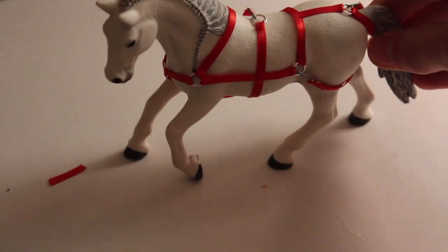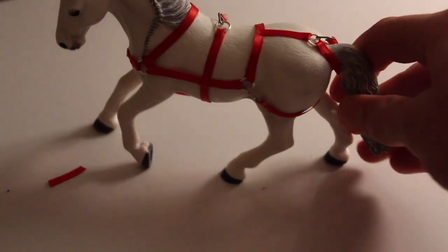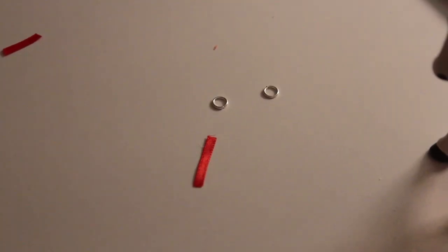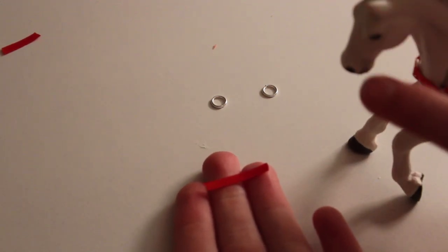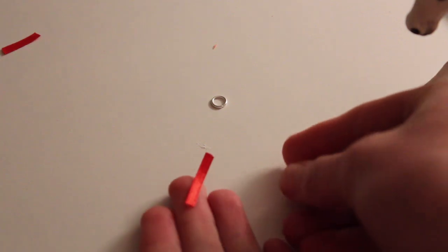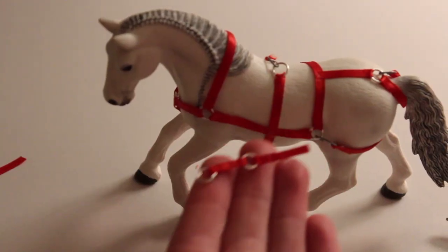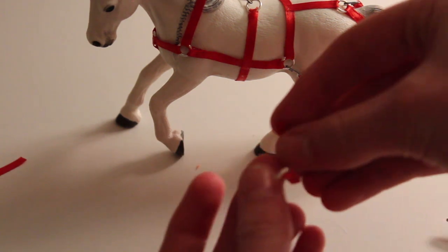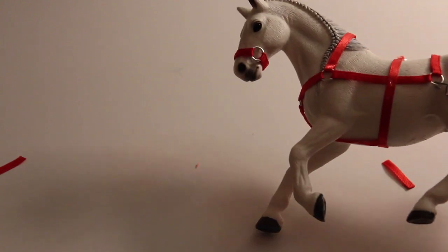For the head piece, I normally measure out enough ribbon for the noseband to go around your horse's nose, then attach jump rings to each end. This is what it looks like — just this little nose piece. Then add the bottom piece so it connects through the next jump ring.